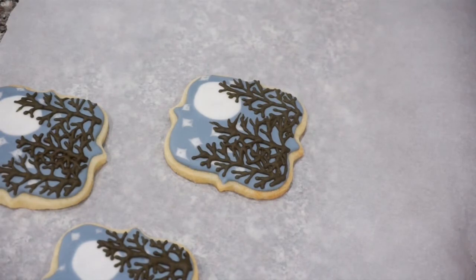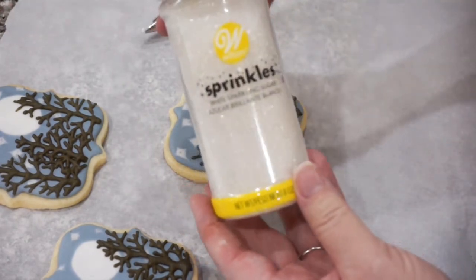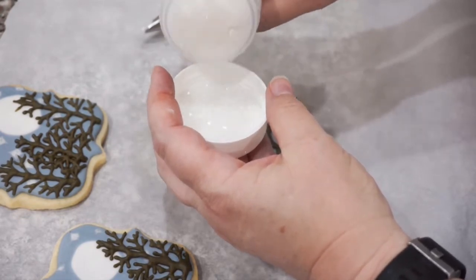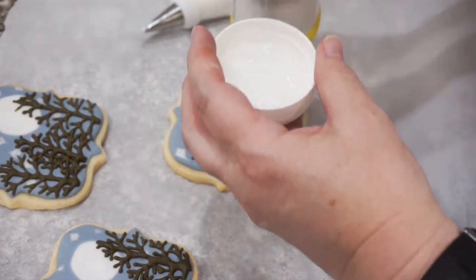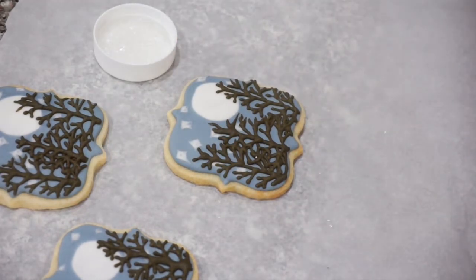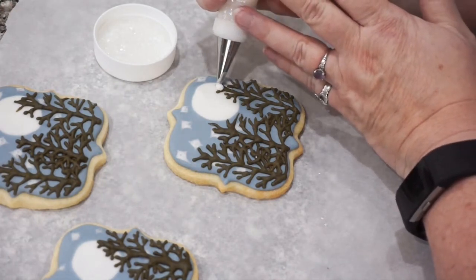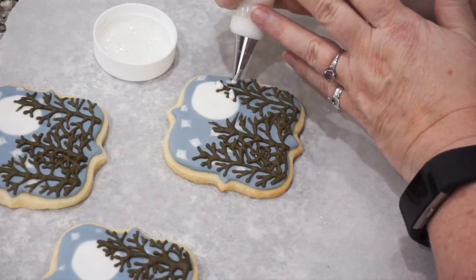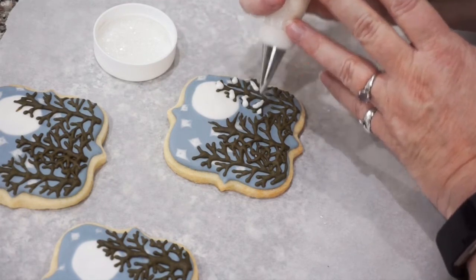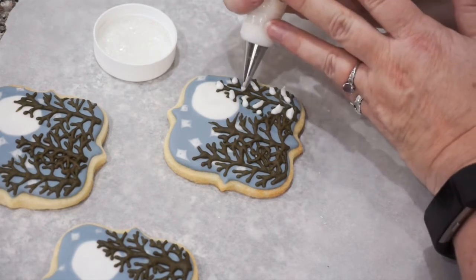Now we're going to add a little bit of snow to our trees. I've got some white flood consistency icing and some sparkling sugar — this is the Wilton brand, but you can use any sprinkles you prefer. I like these because they're a little bit glittery. We did let the trees dry because the sugar is going to stick to anything that's wet, so let your trees dry completely. Then get your white flood consistency icing and go into areas where you think snow would gather — generally on top of the branches — and lay down a little bit of icing.